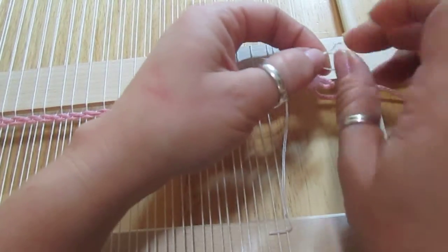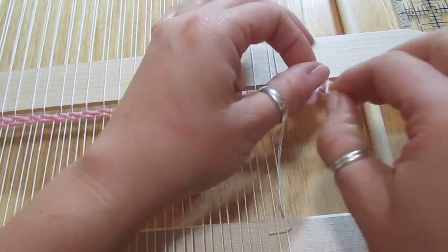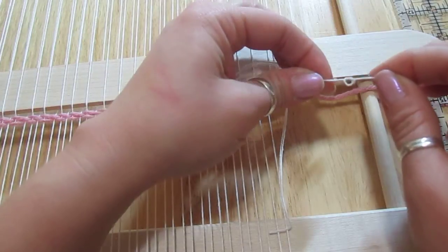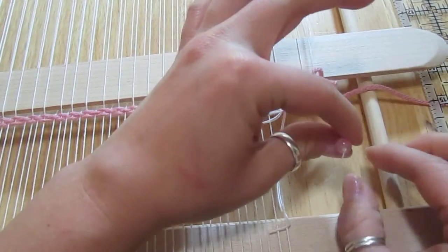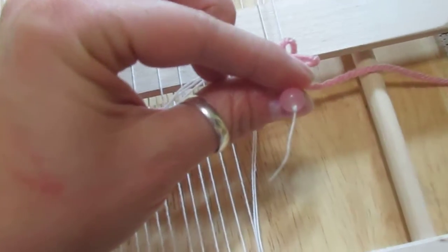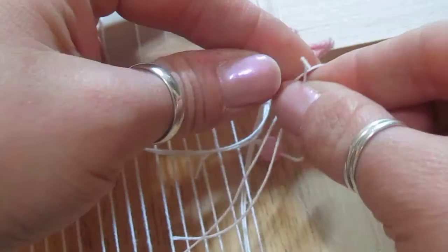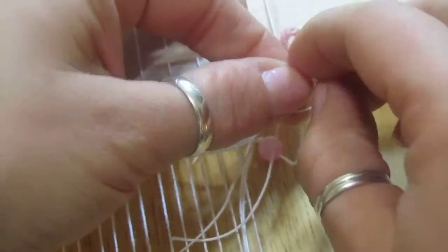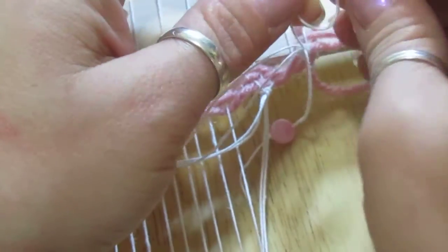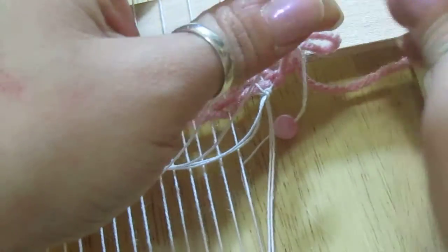I'm going to do a double knot here on the end — make a loop, go through, and pull it tight. There's my knot. I'm going to do that again: make a loop, go through the loop, and pull it tight so it's a big knot. When this is hanging, that knot is going to stop the bead from sliding off. So that's finishing the bottom.